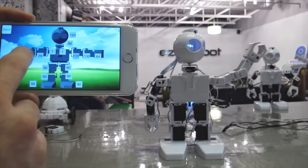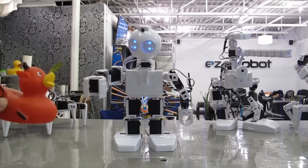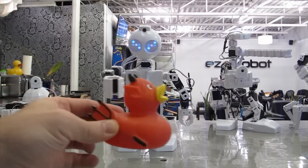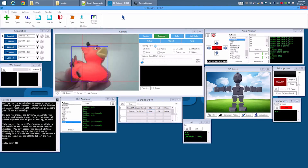Control JD over Wi-Fi from your iOS or Android mobile device. Or program him to learn new tricks, dances, or routines using the EasyFilter software on your laptop.